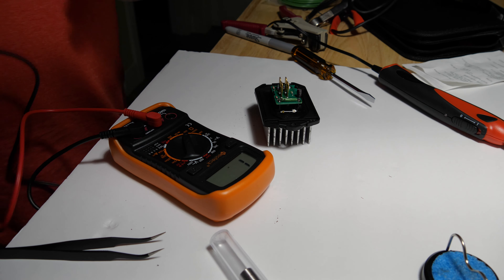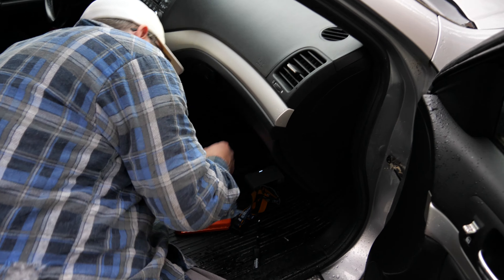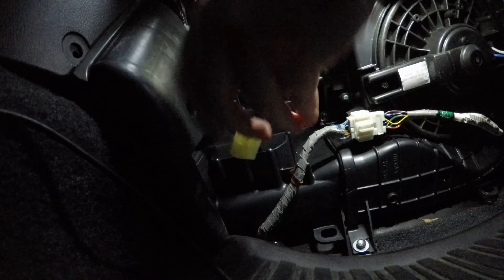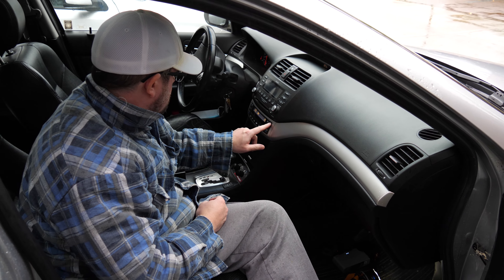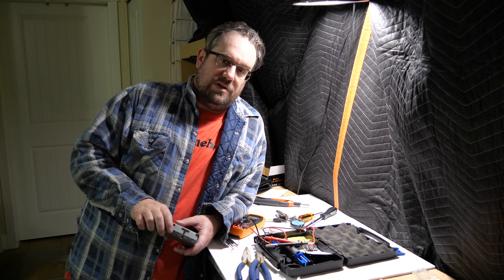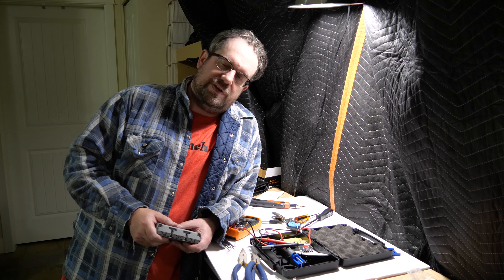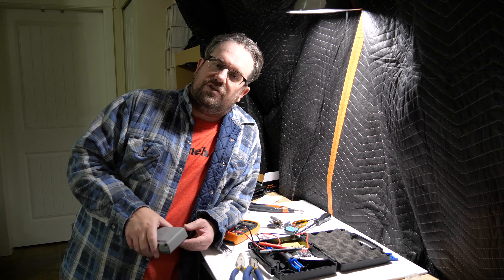It looks like it works! That'll last me till tomorrow when I go pick up the real part. At that point I'll take apart the scabby part, get rid of it, put in the new part, button it all up, make it all nice, and the car will be good for another 200,000 kilometers.